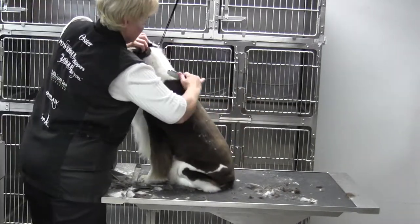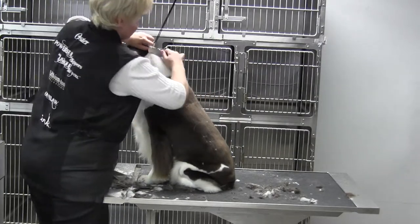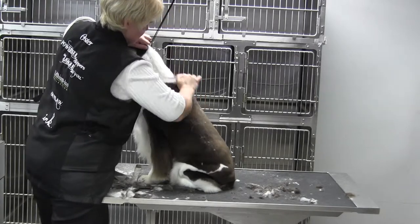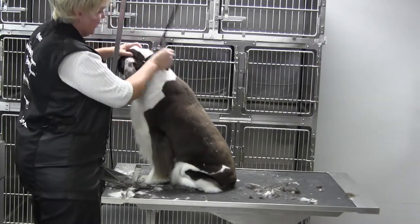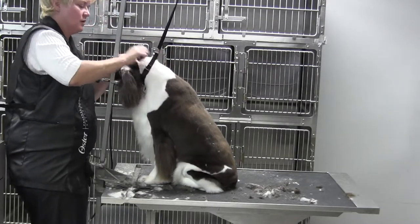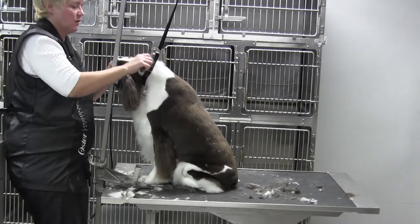You're going to take your undercoat or carding tool and remove some of that undercoat. See how nice that lays — look at all that undercoat coming out of her neck. Look how nicely it lays. Then make sure you've blended in all of the different areas on this neck as well.